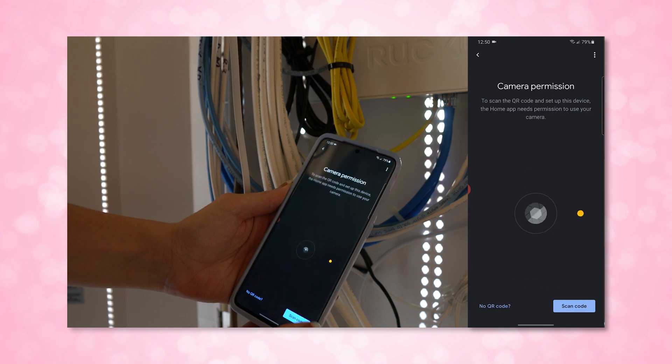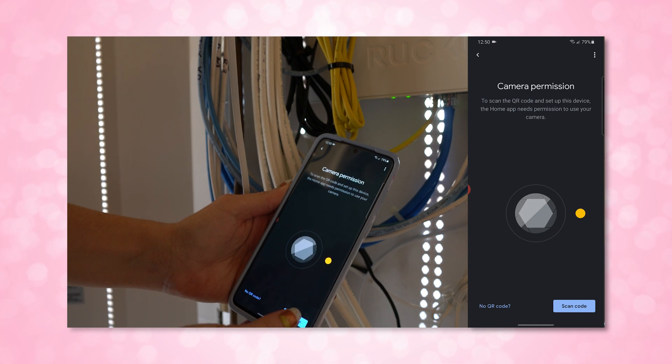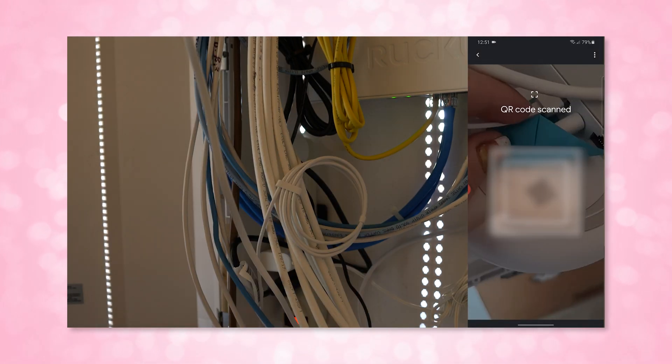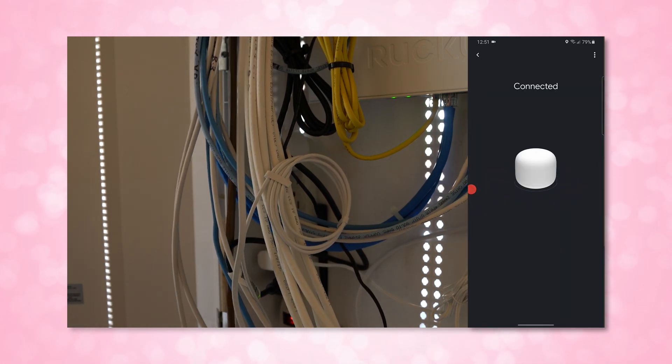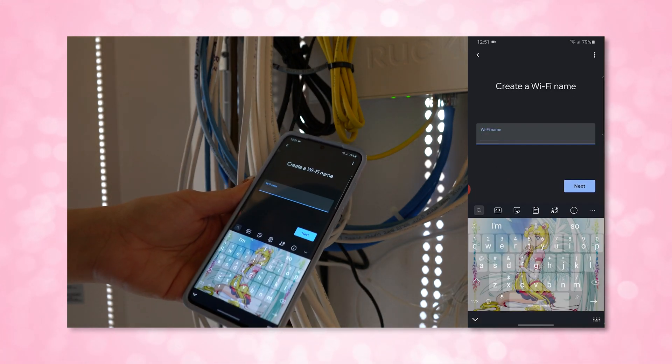Hang out near the router so that when prompted you can scan the QR code on the bottom of your router. That just ensures that you are connecting to the correct one — it verifies that you actually have the product in your possession. The app will then verify that you have internet and finish setting up, at which time you can create a wireless network name and password.